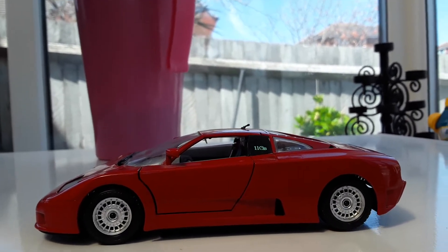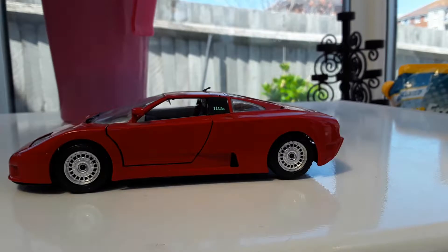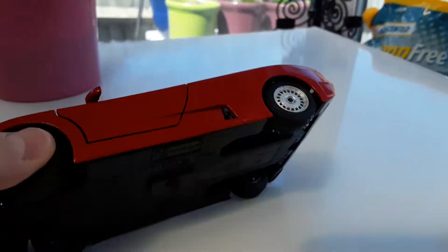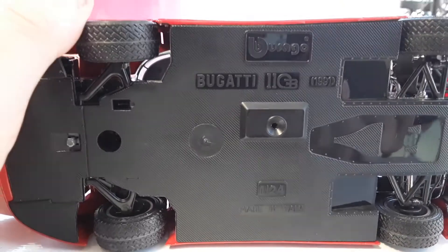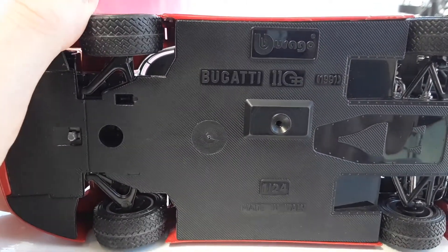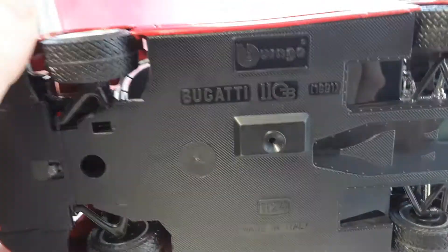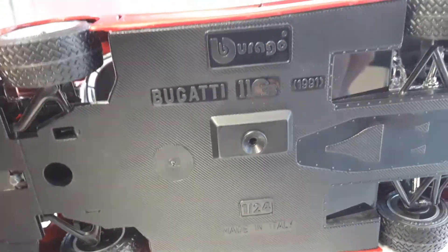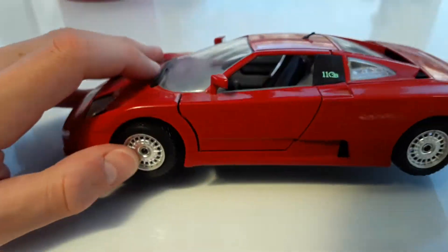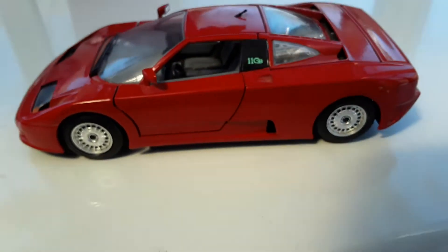Hey guys, welcome back to another video. Today we will be reviewing this Burgundy 1991 Ogier car, which is made to 1 to 24 scale, made in Italy. Yeah, this is nice.